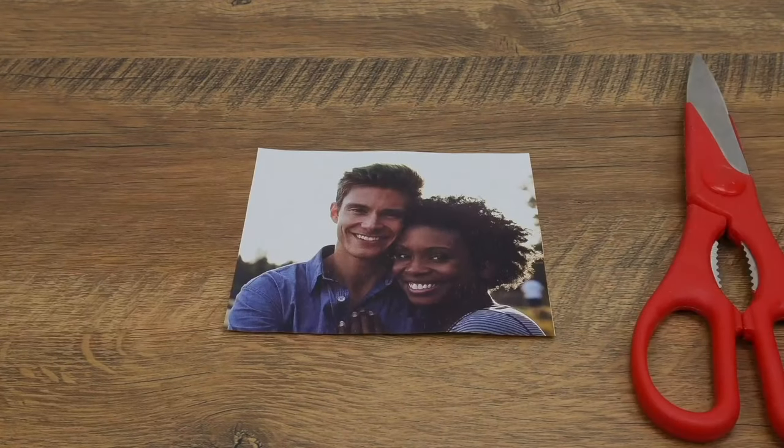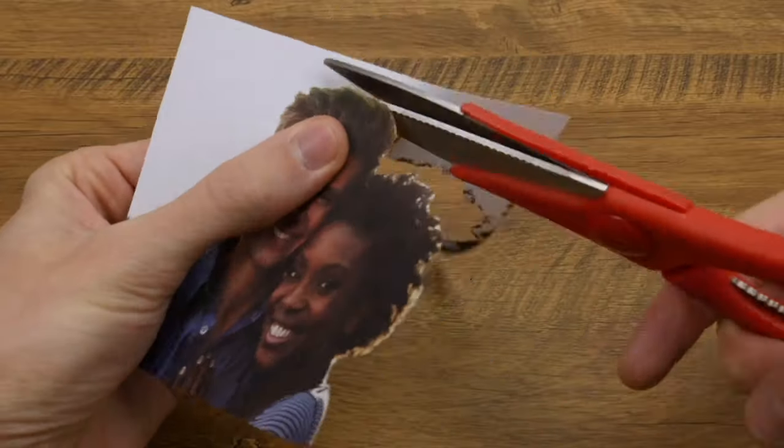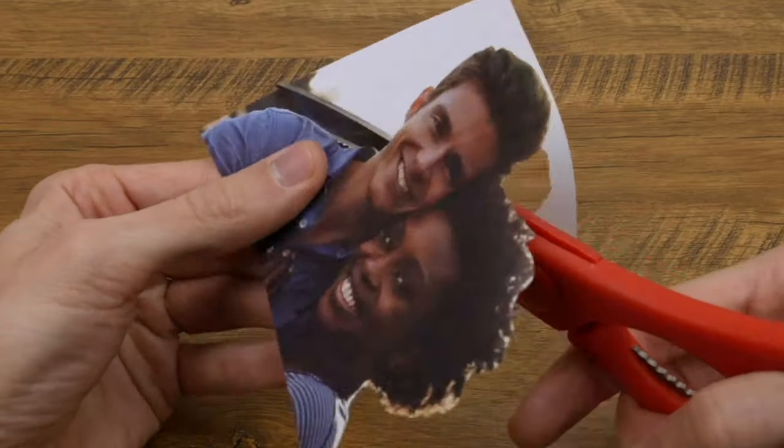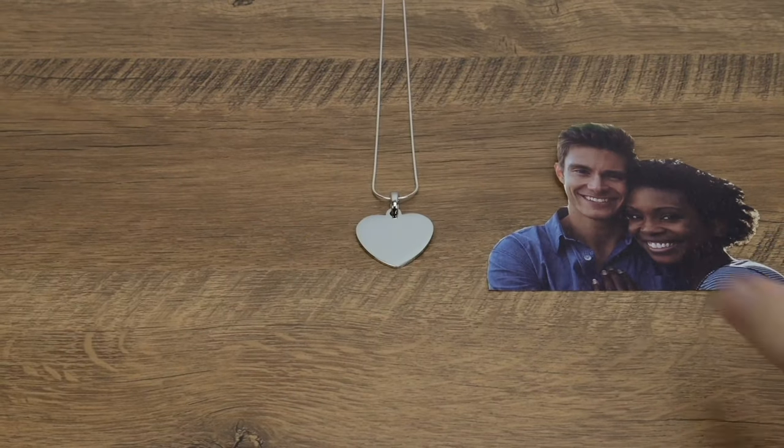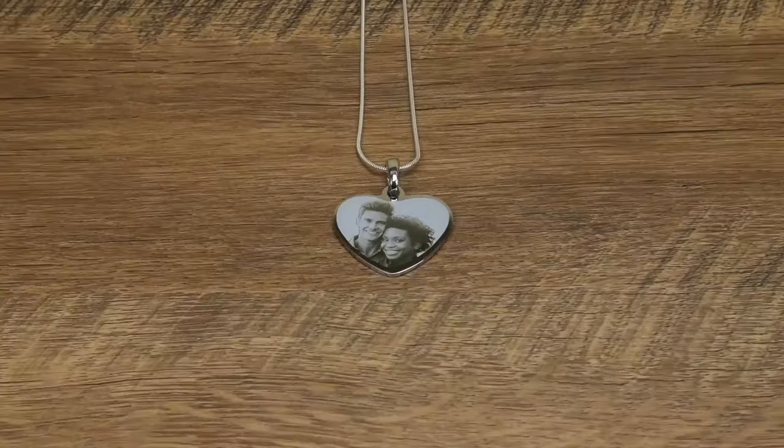When you send us your photo, our professional engravers edit and enhance your photo, removing any distracting background and then permanently etching the image into the whole metal surface of the pendant, not just a small portion.